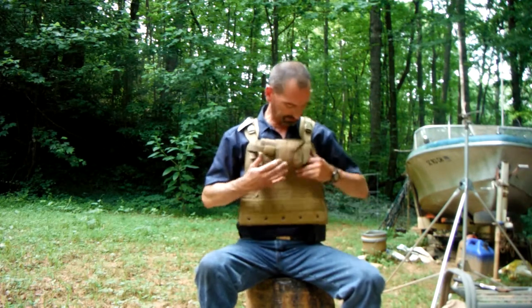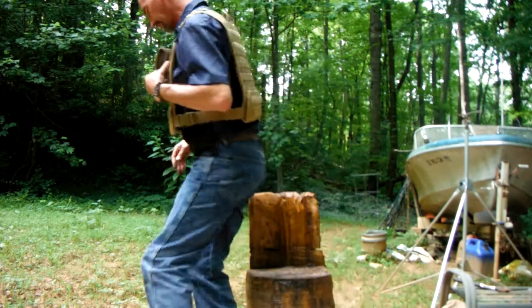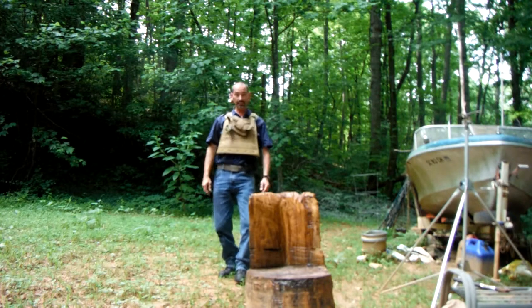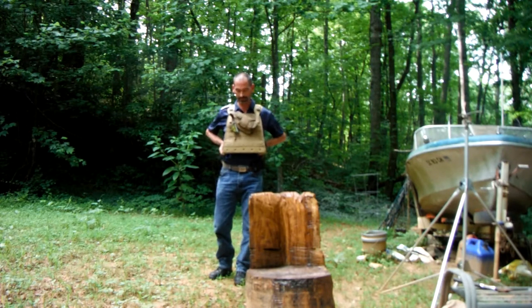I shoot a 1911 so I might get four magazines in there. Anyway, we kind of got it set up. It is heavy — you ain't gonna want to carry this thing around all day. I need to tighten it up.